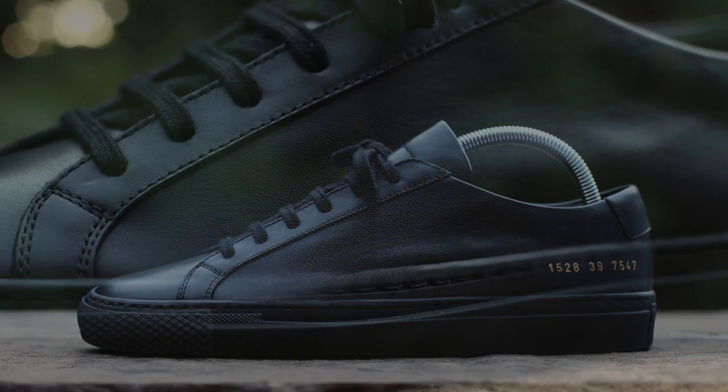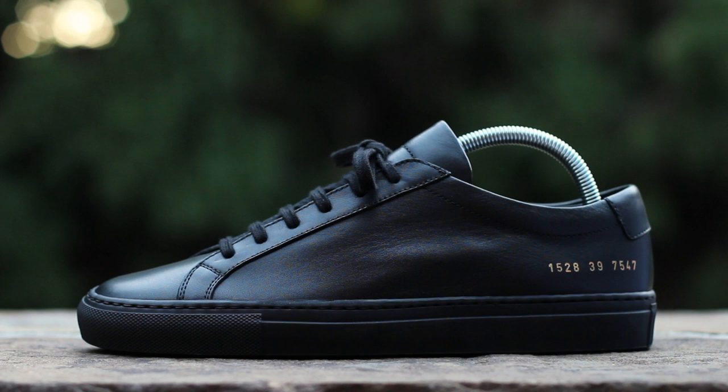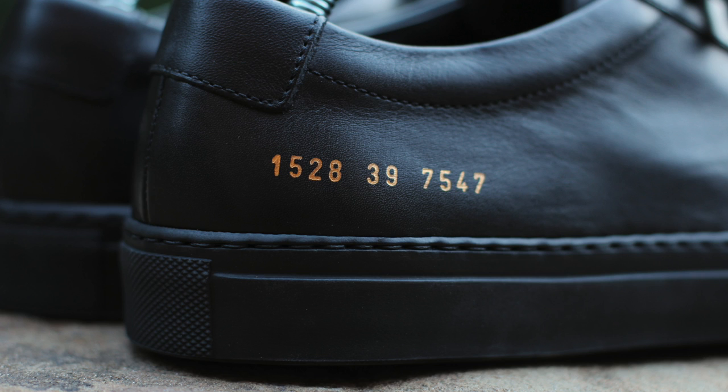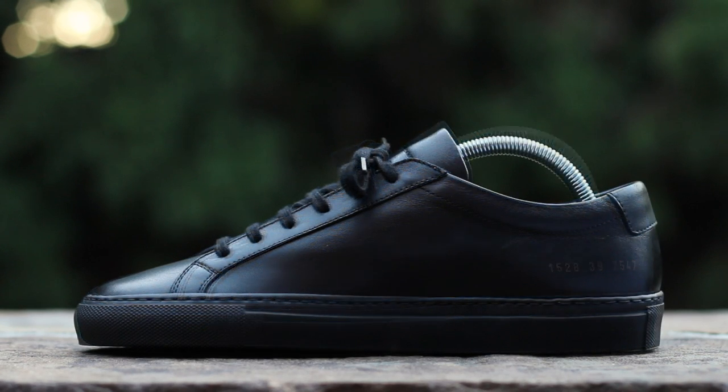On the lateral side, an extremely nice black smooth leather composes the upper, overlaid with leather eyelet panels running from the forefoot to the ankle collar. A gold-stamped serial number accents the heel above a black margum rubber sole with tonal stitching. The medial side is symmetrical to the lateral side, but is missing the gold-stamped serial number at the heel.